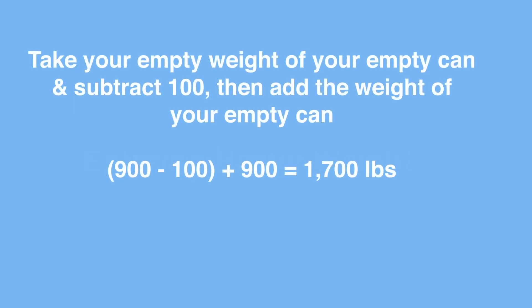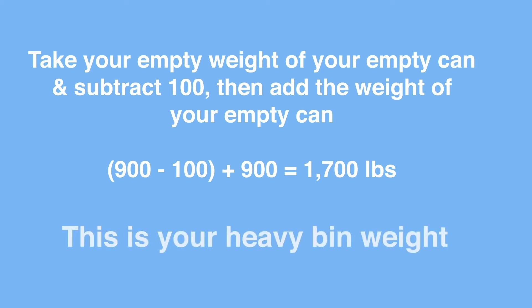Take your empty can weight and subtract 100 — that's how much weight you will add to your can to get your heavy weight. So your total heavy weight is equal to your empty can weight minus 100, plus the weight of your empty can.